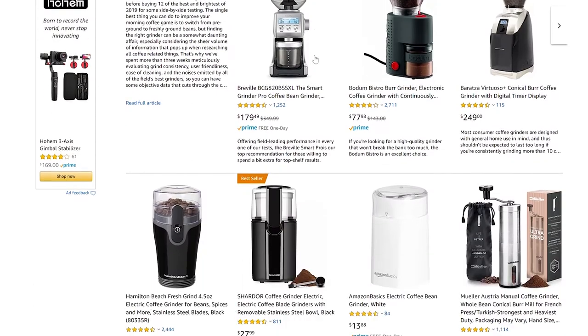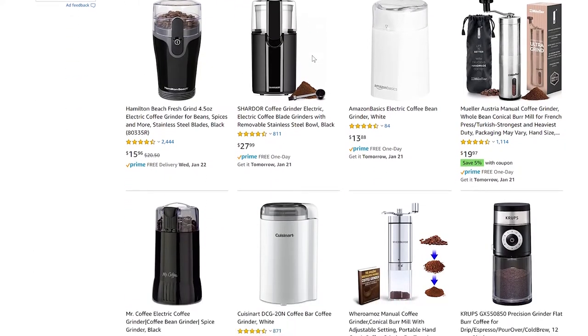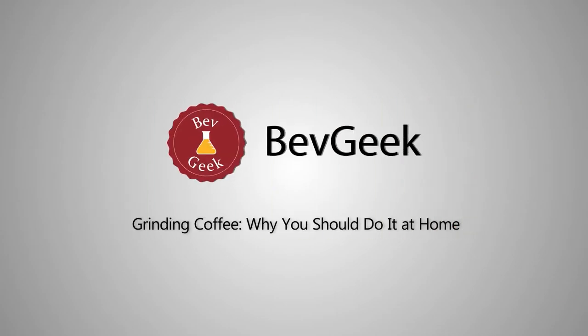Coffee grinders for home use are available at a variety of price points. Which one should you use? In this BevGeek video, we're going to take a look at grinding coffee at home.